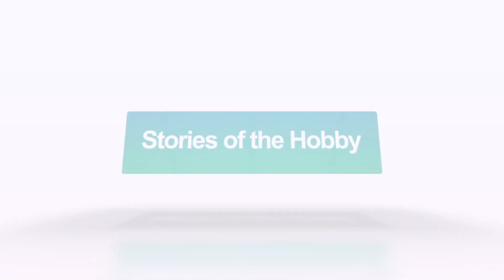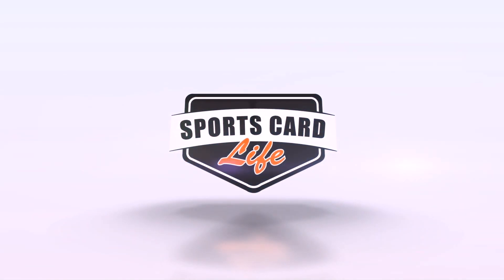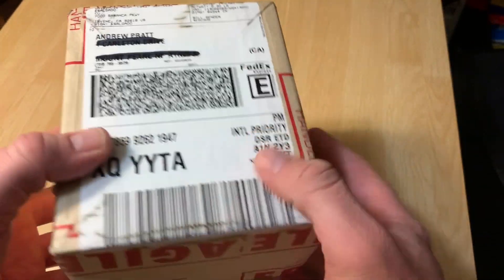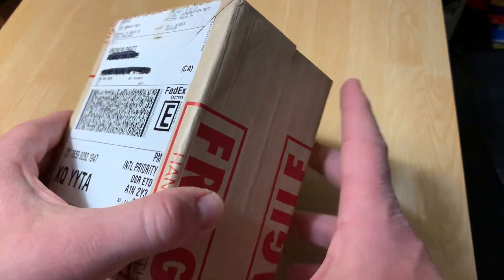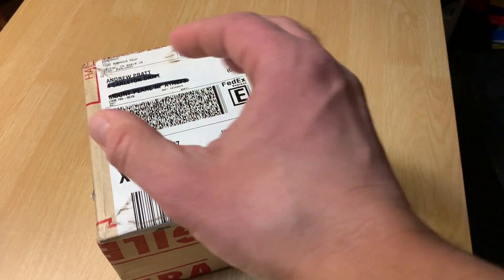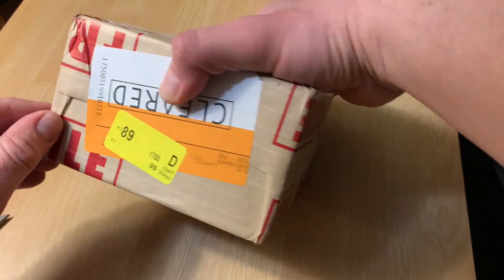Let's get to it. Super excited to open this one up because it is the Wayne Gretzky Rookie. Had this one sent express, and I'm going to take my time opening this up because of what it is. I just want to be real careful with it. Can't wait to see it.